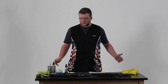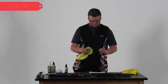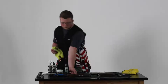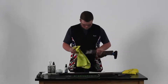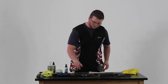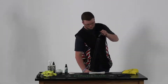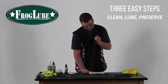I will now wipe dry all of the metal parts of my gun using a cleaner. Now we're ready to reassemble and go shoot. Let's go!